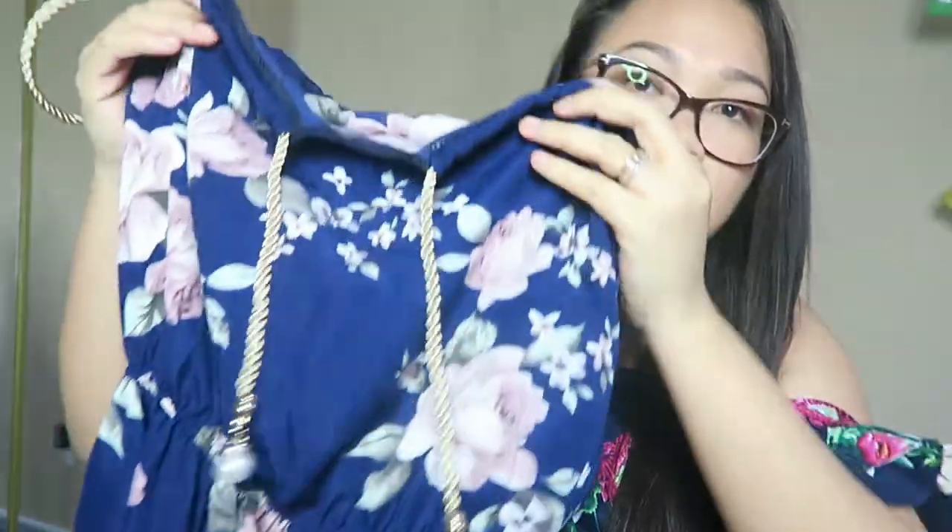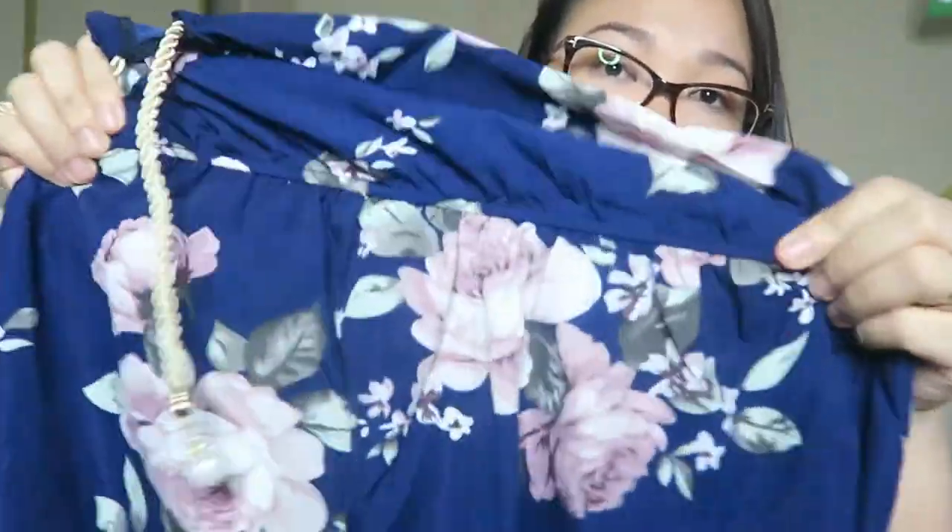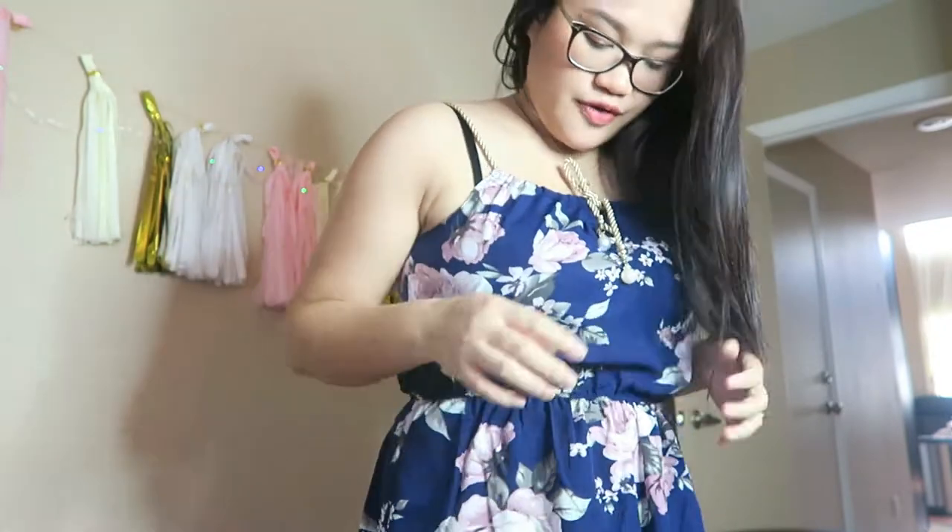Okay, this dress right here is the next item — it's a navy blue dress. It has this rope material for the straps on the shoulders. It's so cute, very summery, I really like it. It has a scrunch right here on the hemline and the material is kind of thin, but it's not see-through. This dress is really cute on, just perfect for me, but I feel like this is gonna shrink.